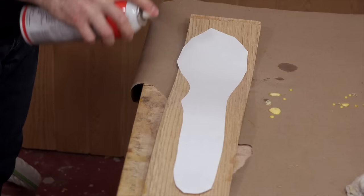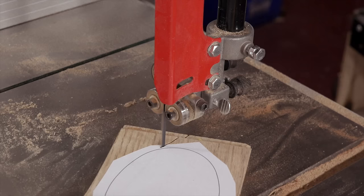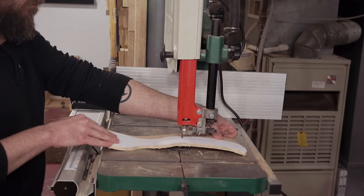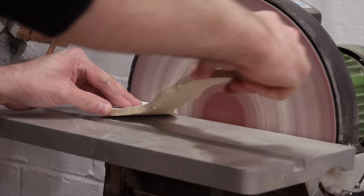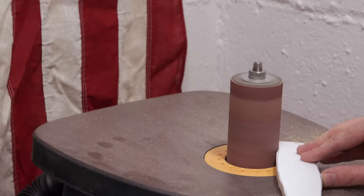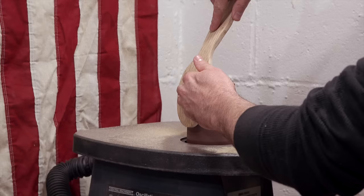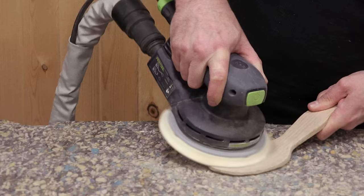I then use some spray adhesive to apply my template and cut the shape out on the band saw. I cut close to the line and finish it up on the disc and spindle sander. I then remove the template and do some final shaping on the spindle sander as well as the random orbit sander. 80 grit works great for sculpting.